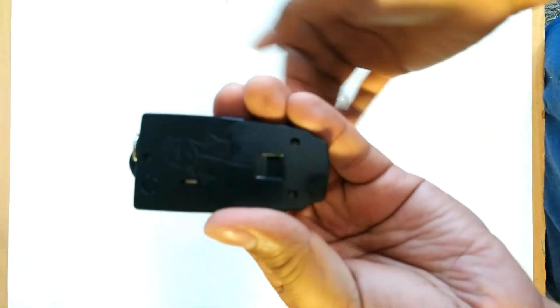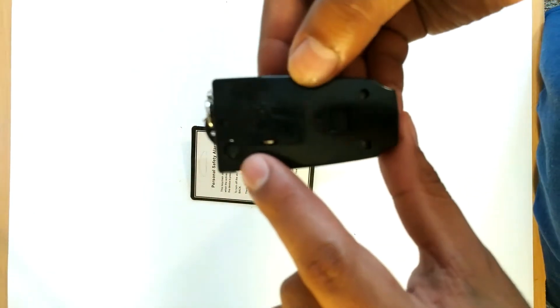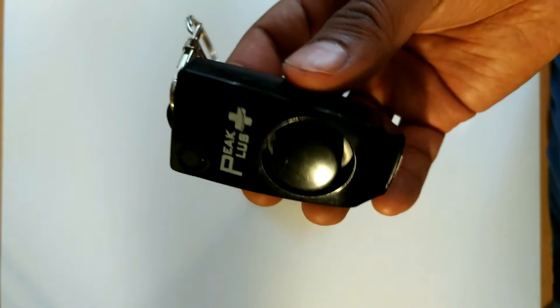I guess I should have read the instructions first to know how to disable the alarm. Now that I've got this turned off, the deactivation button was located on the back of the device where my finger is pointing to right now.